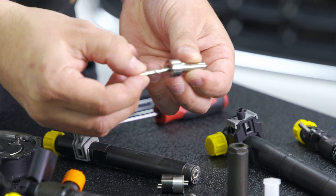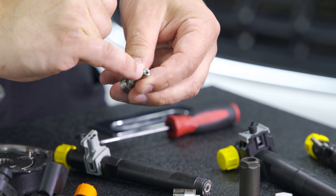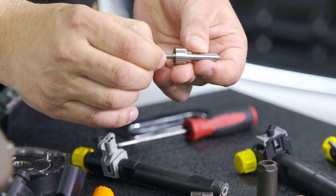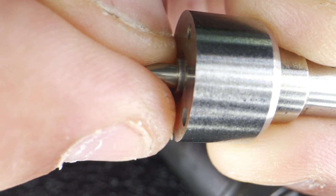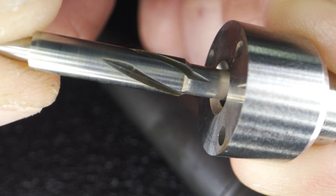The first part is the nozzle. Any dirt or contamination that gets in can cause the nozzle to stick, and therefore when it opens it then doesn't inject. Also, when the fuel is not going through and it's not lubricating it, it can't slide freely and we end up with fuel injection problems.